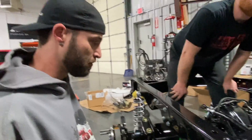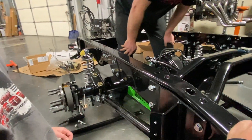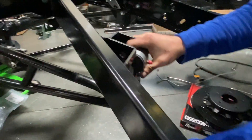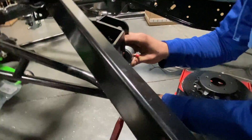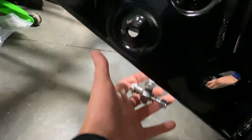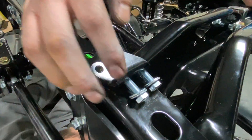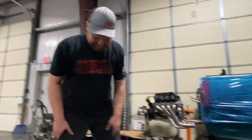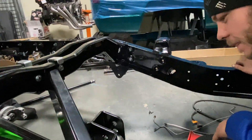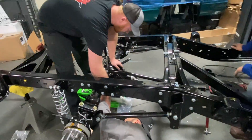Getting the torque arm on right now. This is a pretty cool little kit — there have been a lot of unique things at each step. We needed a bracket that goes right around here — and that's the part we were waiting on. Now we actually have three of them since QA1 sent three and we needed one. They're all greasable — you can't be having a squeaky suspension. We're going to have high-temp grease in it.